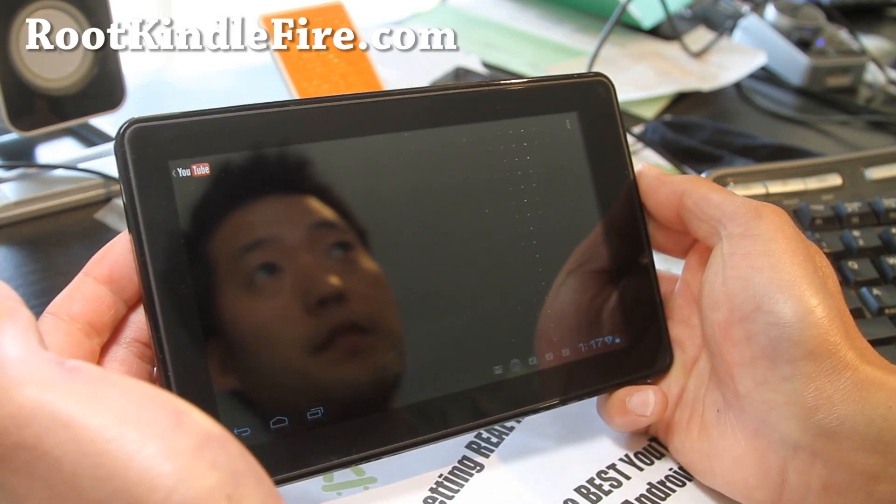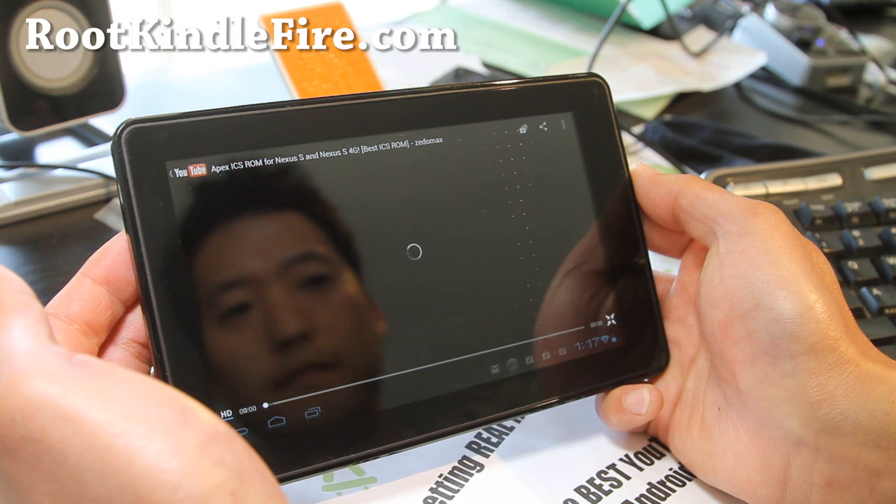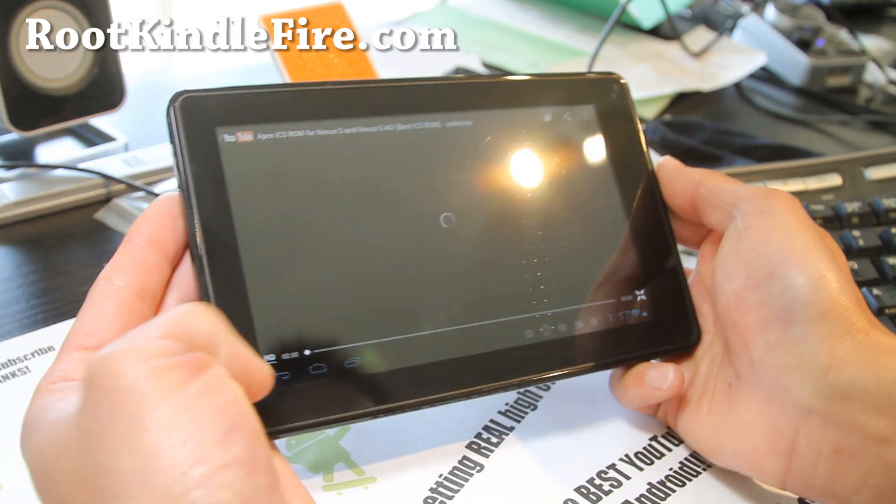So now with YouTube you can watch HD videos, which is really cool — you can see that HD option right there.